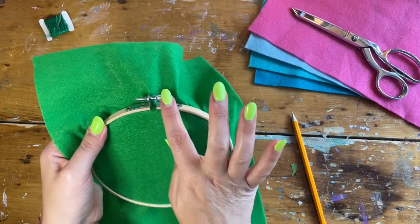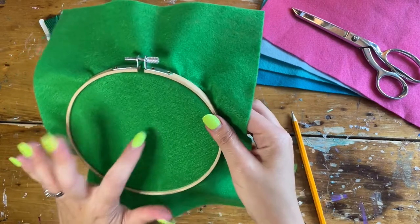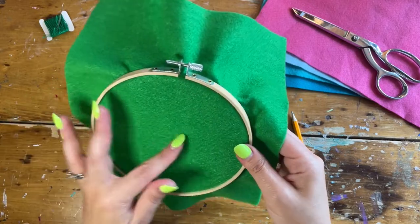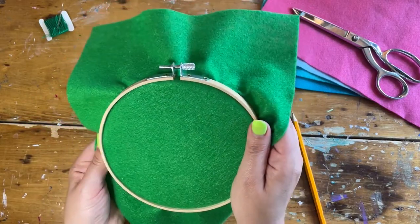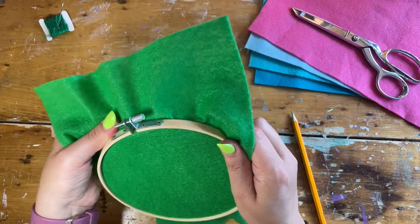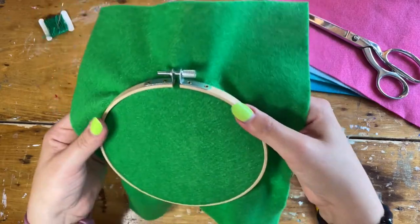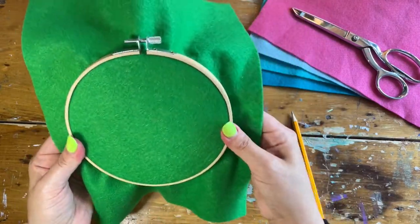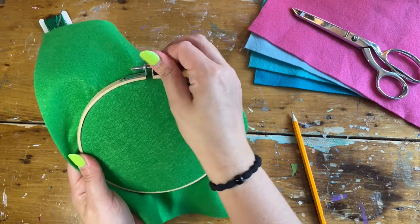If it doesn't quite go on, you can loosen it up a little bit more. You want to make sure that the fabric is tight. With felt we don't want to pull too tight, but go around the circle giving it a little gentle tug, and when it feels like the hoops are together, twist that tightening screw until it feels nice and tight.